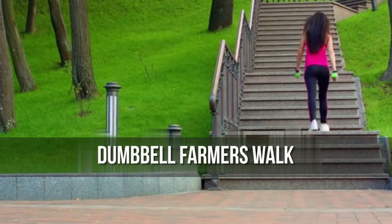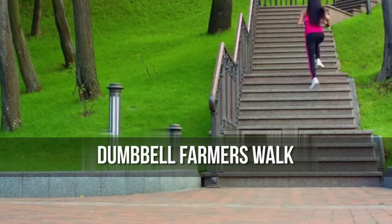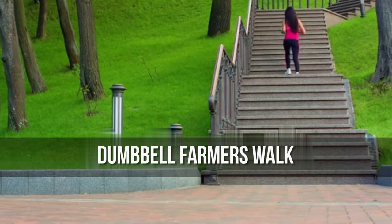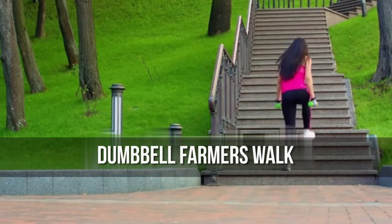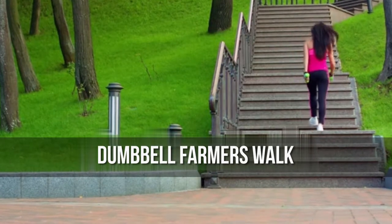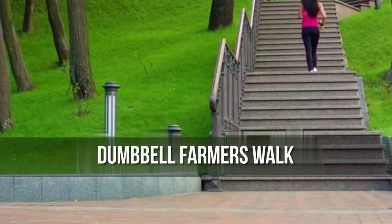Exercise 4: Dumbbell Farmer's Walk. Carrying heavy stuff from here to there surprisingly places a huge demand on all the muscles of your core. Get really good at it while bolstering your body against injury by mixing this move into your routine.